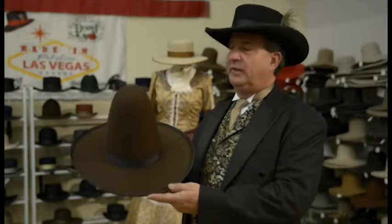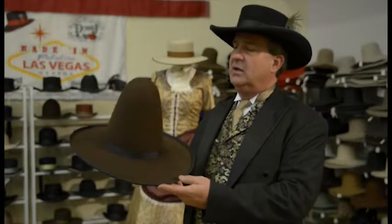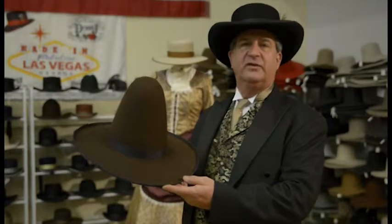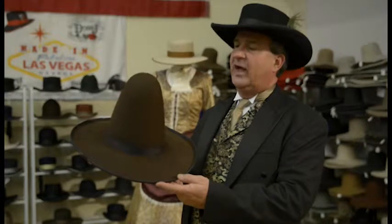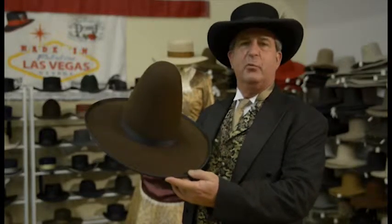This is the Federale hat. It's very popular today with the Cowboy Action Shooters, the Reenactors, and the Single Action Shooter Society — anybody who does the historical will see this hat. You'll see pictures of Judge Roy Bean holding court on the steps in Pecos at the saloon, wearing this. And Curious George — the Man in the Yellow Hat — is wearing a Federale hat.